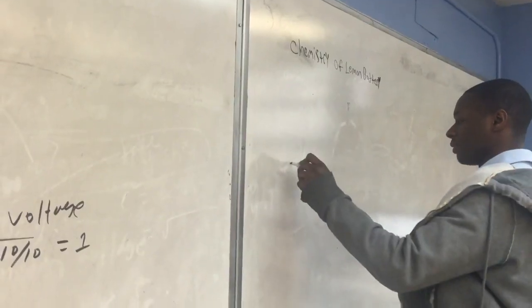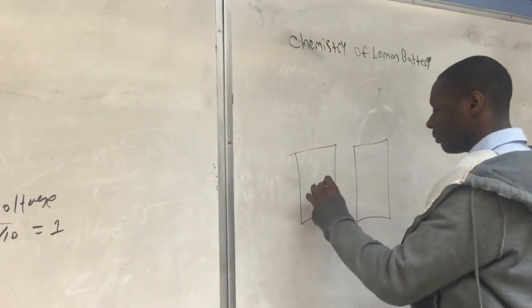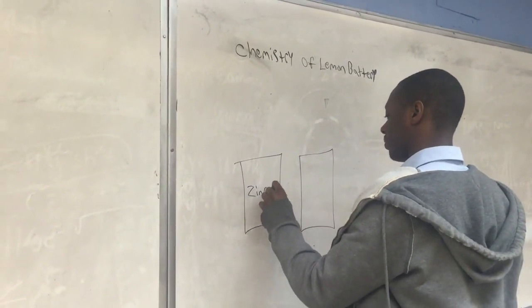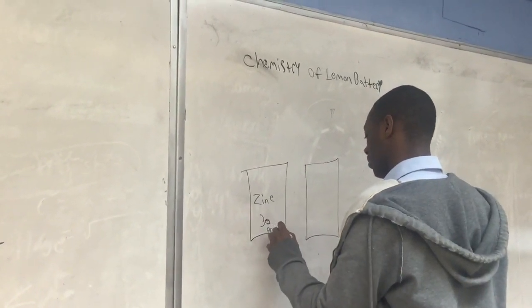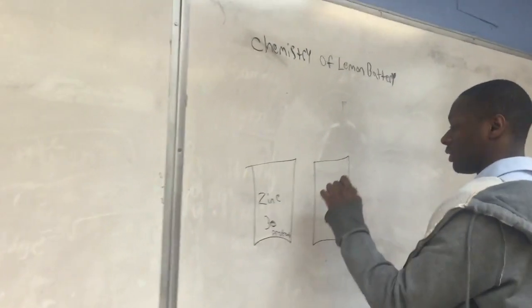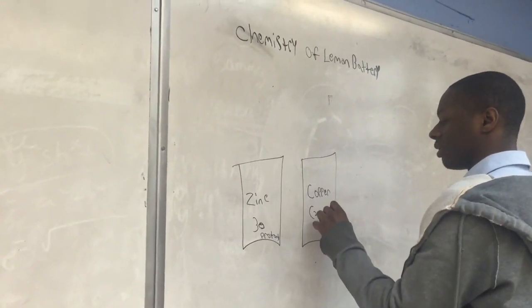So first we make two terminals. The first terminal is zinc, with the atomic number of 30. This means that it has 30 protons.